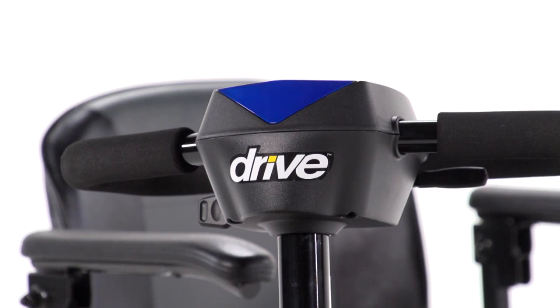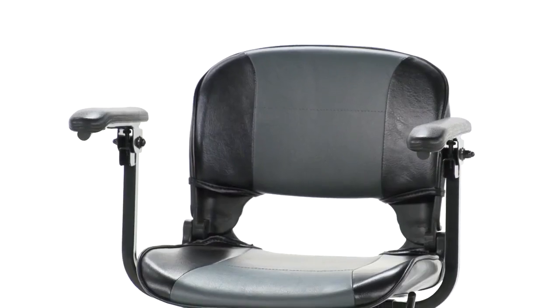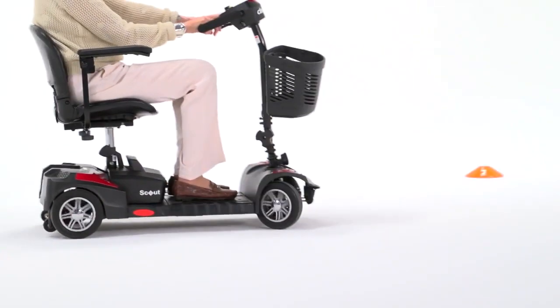For a deluxe appearance, the Spitfire Scout Deluxe 4-wheel version includes interchangeable shrouds with a high-gloss finish, attractive two-tone seat upholstery, and metallic wheel rims.